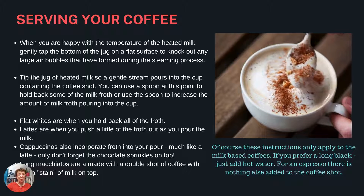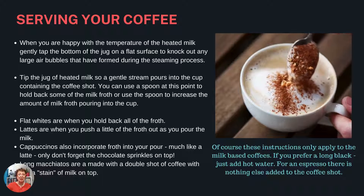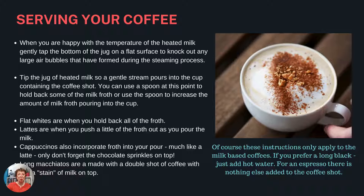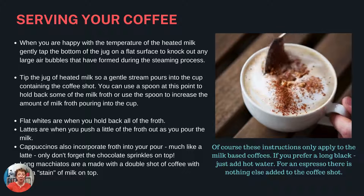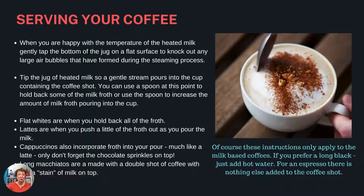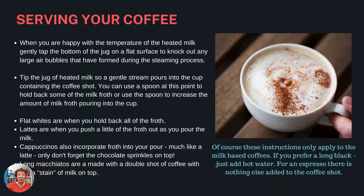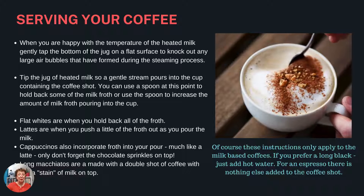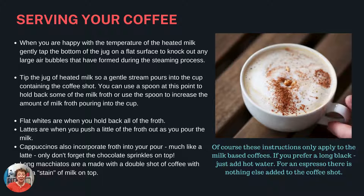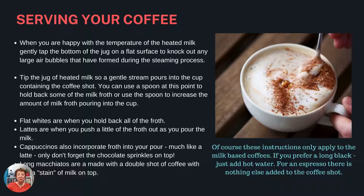Serving your coffee. When you're happy with the temperature of the heated milk, gently tap the bottom of the jug on a flat surface to knock out any large air bubbles formed during the steaming process. Tip the jug of heated milk so a gentle stream pours into the cup containing the coffee shot. You can use a spoon to hold back some of the milk froth or use the spoon to increase the amount of milk froth pouring into the cup. Flat whites are when you hold back all of the froth. Lattes are when you push a little of the froth out as you pour the milk. Cappuccinos also incorporate froth into your pour, much like a latte — only don't forget the chocolate sprinkles on top. Long macchiatos are made with a double shot of coffee with just a stain of milk on top.